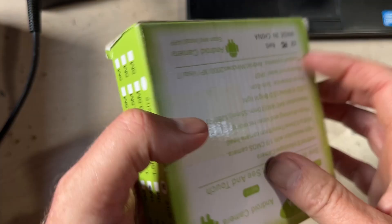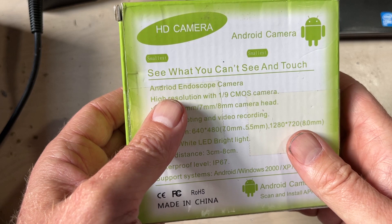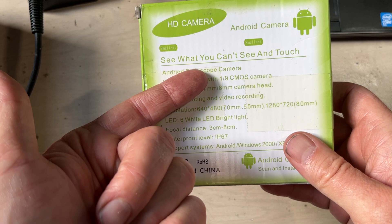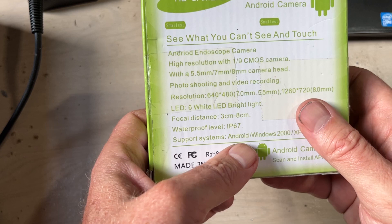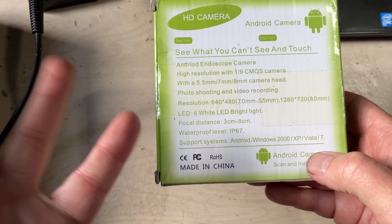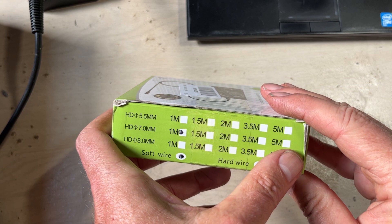On the back of the box you can see some specs. It's an Android endoscope with an adapter for micro USB or USB-B. It has a 5.7mm camera — we got the 7mm here — and it does 640x480 or 1280x720, so 720p. It's IP67 rated so you can dip it in water, say if you dropped your ring down a pipe. It's one meter, but you can get all different sizes up to about five meters, around 15 feet.